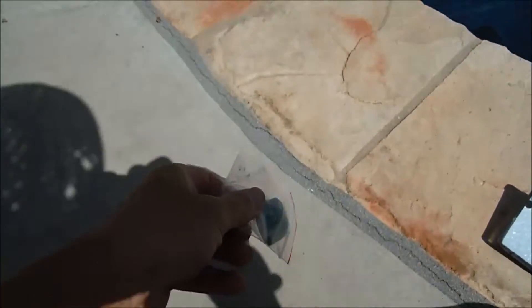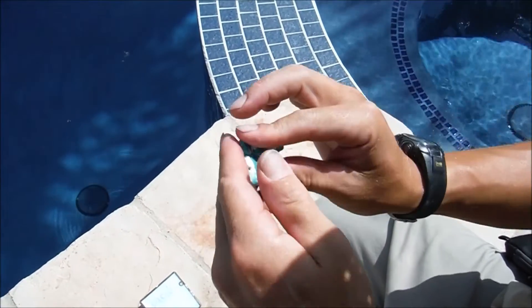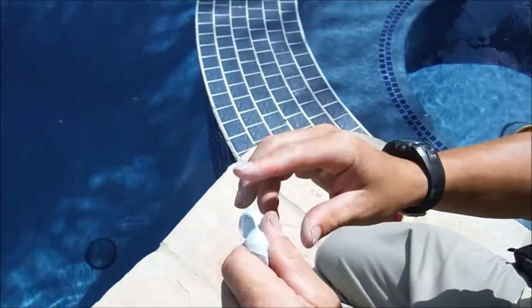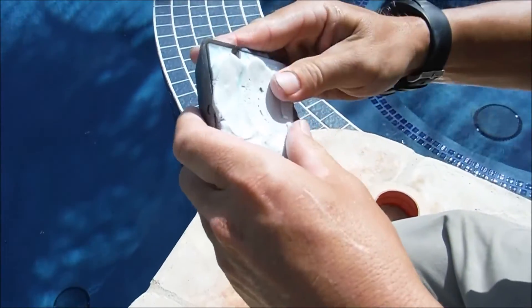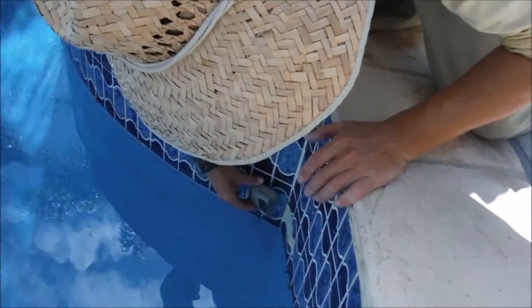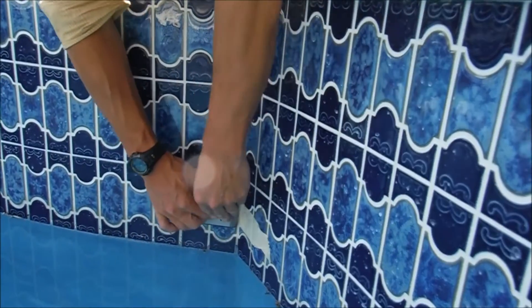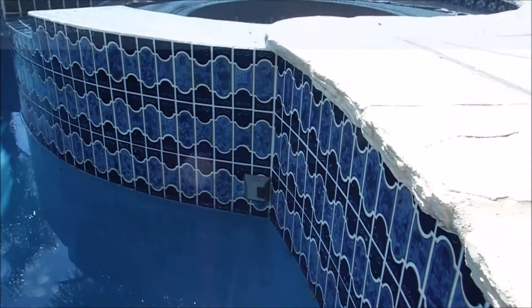The kit comes with epoxy — mix it up well to one uniform color. It dries fairly quickly and is waterproof. You can already feel it starting to coagulate. I have it applied and I'll push the sensor on firmly against my marker on the tile, holding it for about two minutes. Once it's set, it's on there good. Once the water level is up, it won't be as noticeable on the tile.